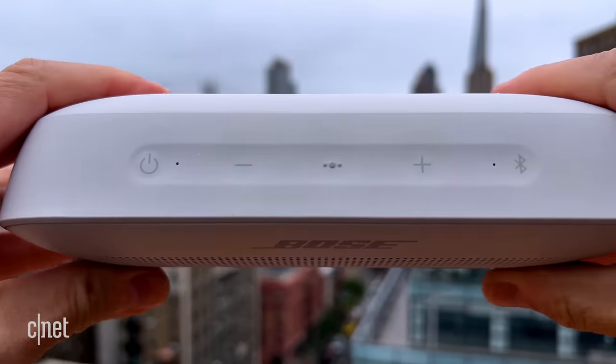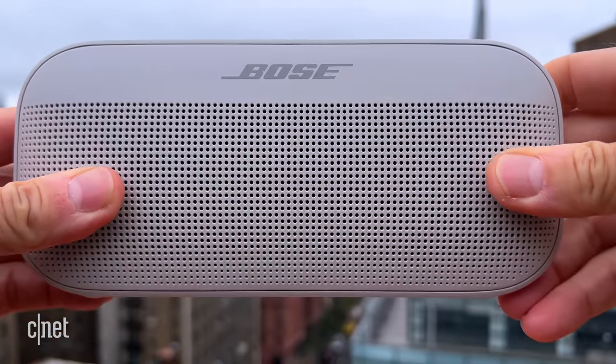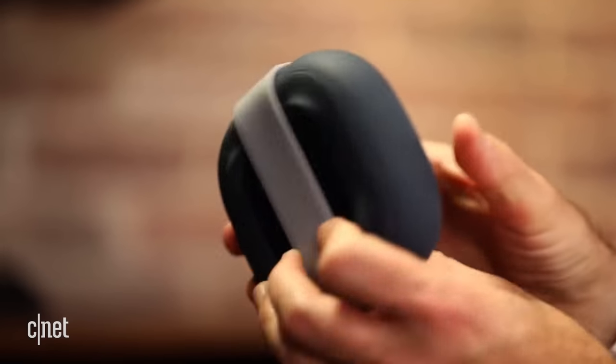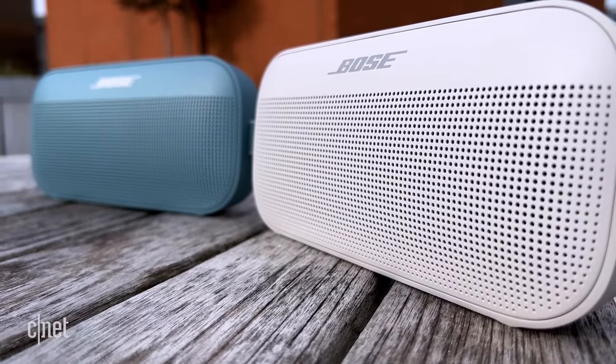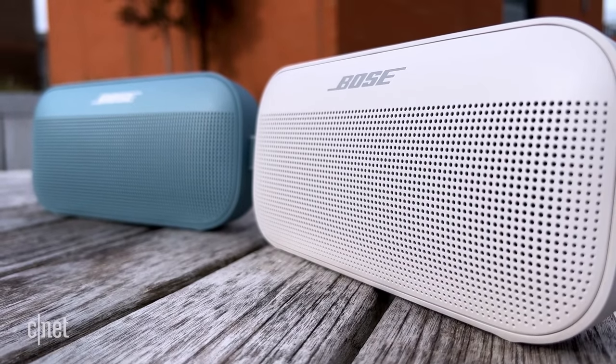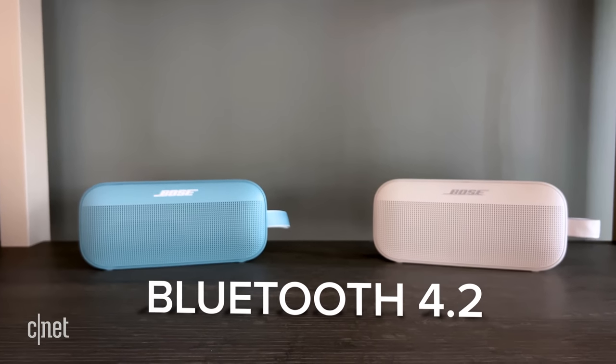There are buttons on top for controlling playback, which is always good to have, although most people will just use their phone as a remote. One thing that's missing is an audio input, so you can't connect an audio device via an auxiliary cable — this is strictly a Bluetooth speaker. Bose's SoundLink Micro also delivers impressive sound for its tiny size. This does feel like it's in the same family, but is almost twice as big, weighing just over a pound or 0.45 kilograms, and it sounds significantly better than the Micro with better battery life. For some reason, it uses the older Bluetooth 4.2 instead of 5.0.